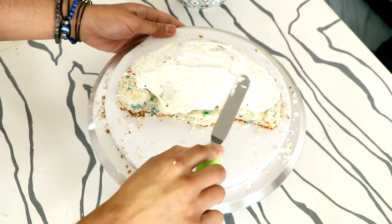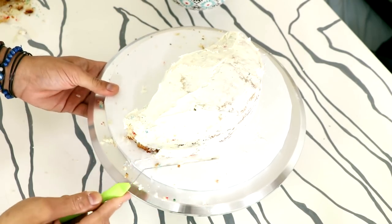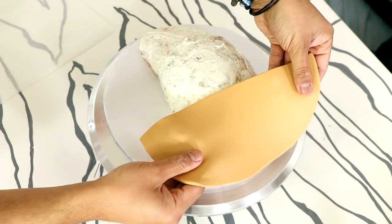I gave my entire cake a crumb coat and then placed it into the fridge to chill. While it was chilling I started watching this show on Netflix called Family Guy — I don't know if you've ever heard of it, very small show. I think after season 4 it's funny, but I don't like any of the seasons before that. Stewie and Brian are my favorite couple on TV — they're inseparable, I love them as a duo. Have you seen this show? Let me know in the comments below.